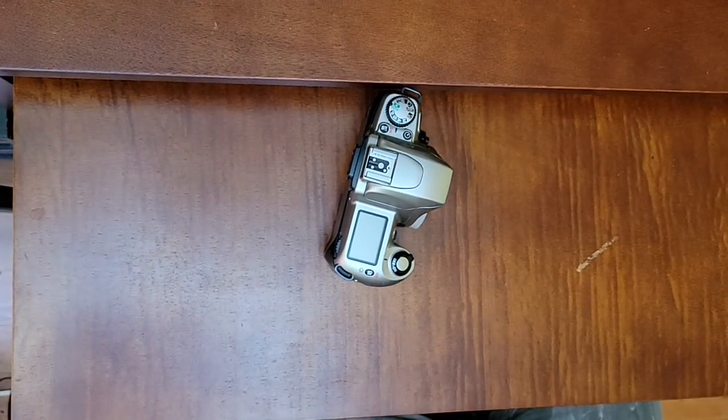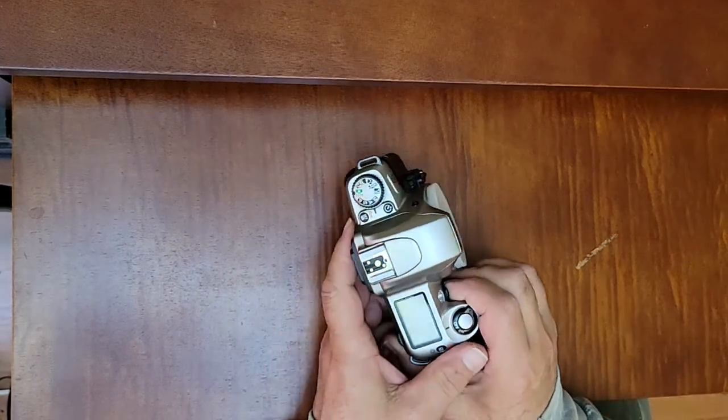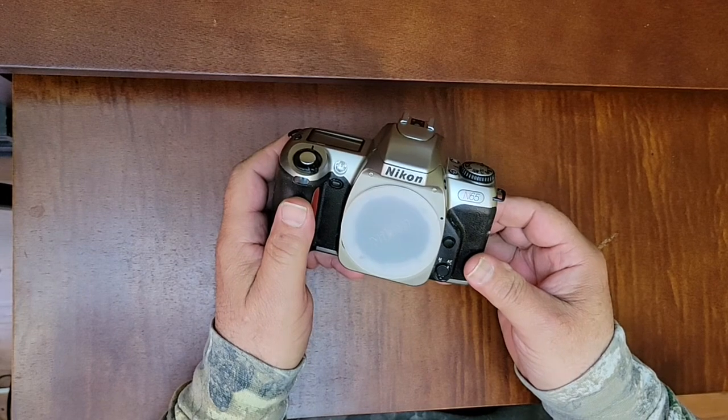Hello everybody, welcome to the channel. Welcome to overview episode 1, Nikon N65.